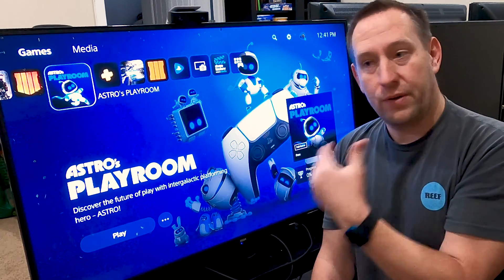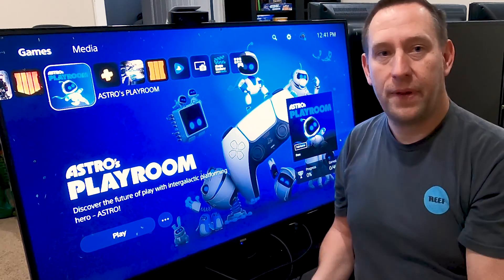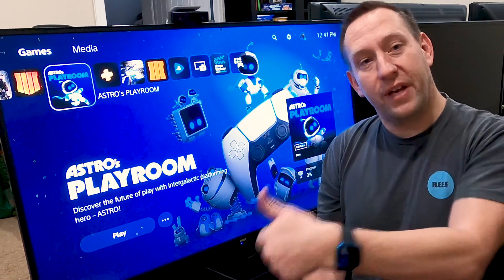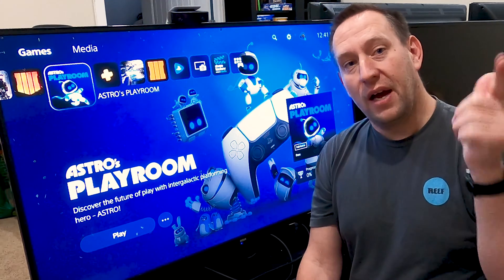So I hope this video helped you troubleshoot your Astro Mix Amp connections. Know that you can get full sound and it sounds wonderful once it's done correctly. Make sure to check out the other videos — we've got a lot of great content in our back library. If you haven't subscribed, you should do so below. We hope to see you again, but until then, have a great day.